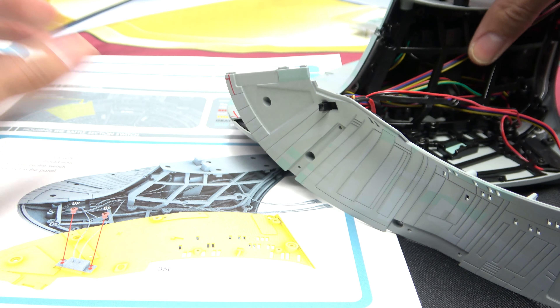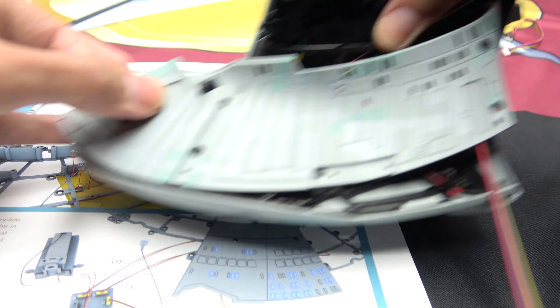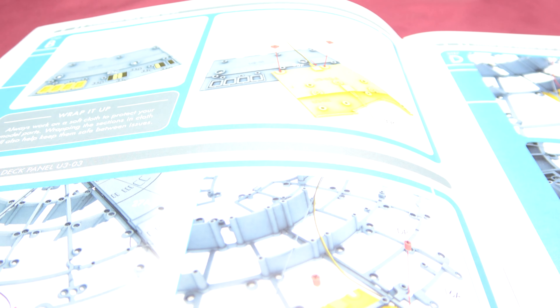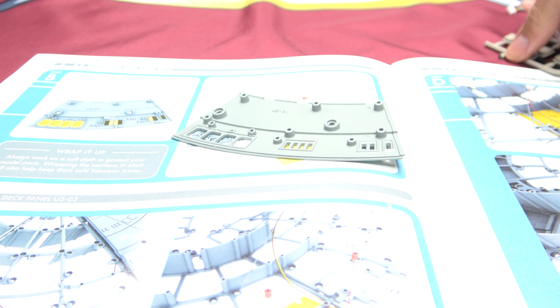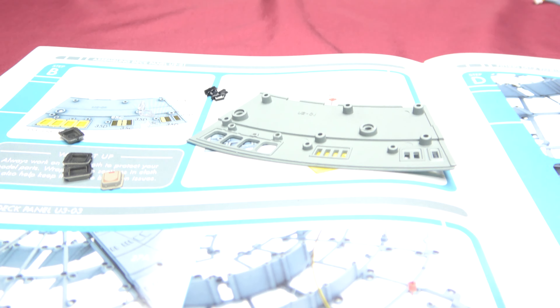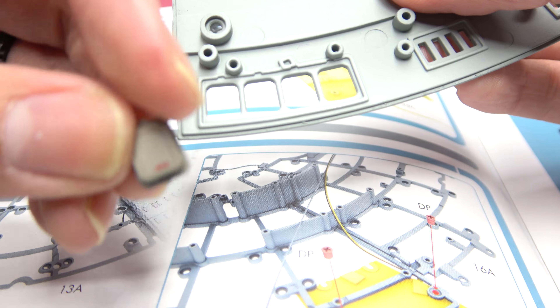That's all we're doing for the neck, so we can set this off to the side. Now we are doing this panel right here — pop it out. We are doing more windows and more escape pods. I know it's not a lot but there's a bit more to do in this stage. I'll do this quick off camera — be right back. Alright, we got all our windows and escape pods cut.